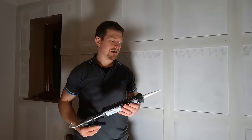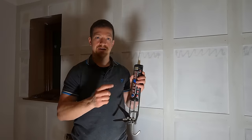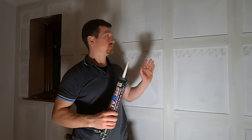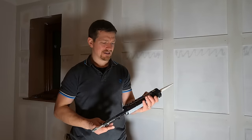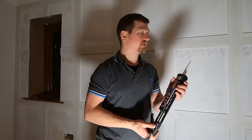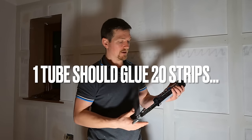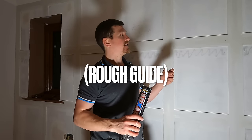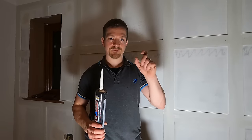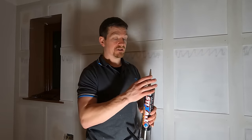Just so you can get a gauge on the adhesive usage — I didn't even fully use one tube for all of the paneling. I'd say I've got about a fifth left. It didn't even use one tube, because you don't need it that thick — it's not like Grip Fill where it needs to be bulging out, you just need a thin sliver all the way along. In terms of adhesive, not much used at all, which is always good.